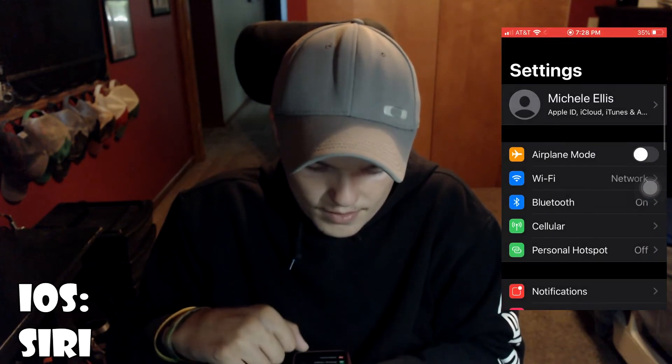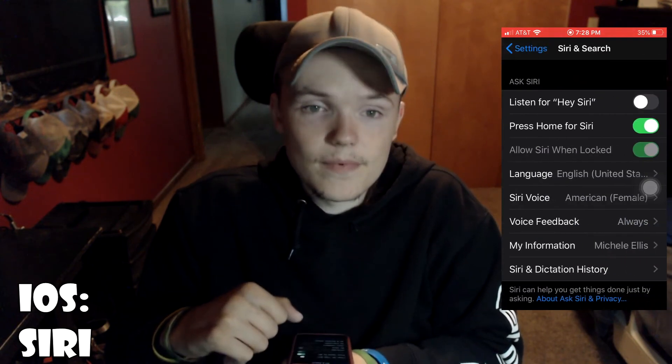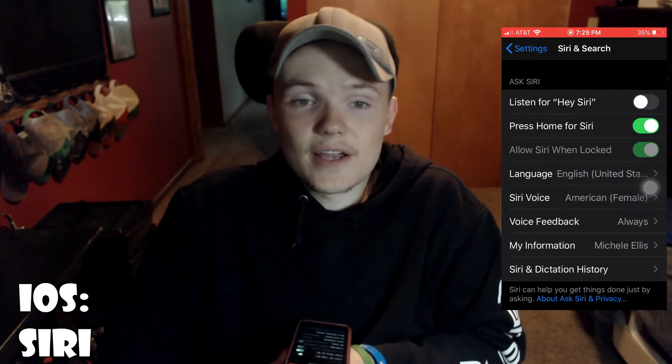For the voice assistant on iOS, go to Settings, then go down to Siri and Search. Turn on Listen for "Hey Siri" and you can also turn on Press Home for Siri. Now you can access Siri by pressing the home button or saying "Hey Siri."